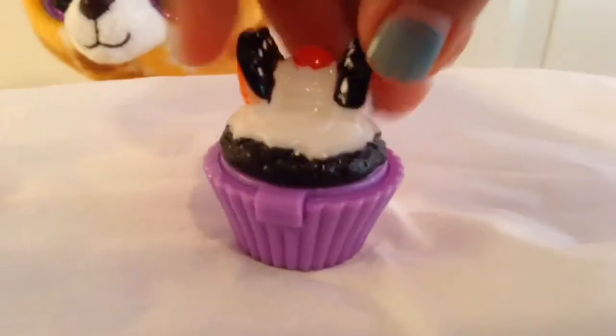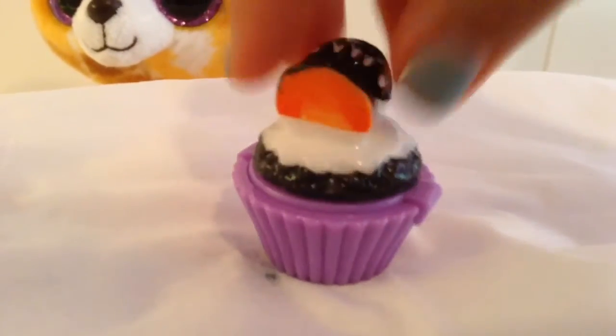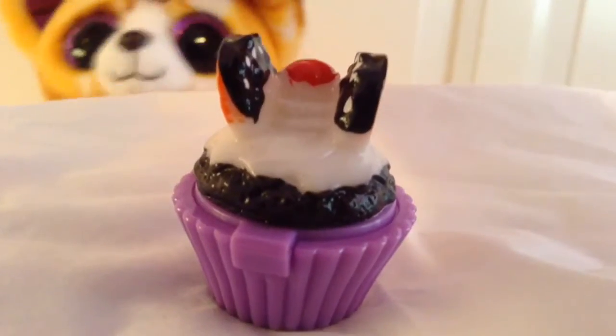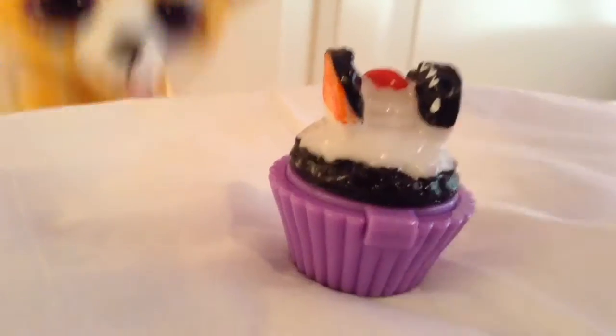There! It isn't a real cupcake thing, but who cares? Now put it in the oven for two days! This isn't a real oven, but who cares? So healthy!